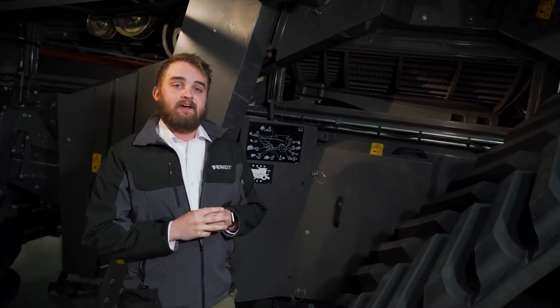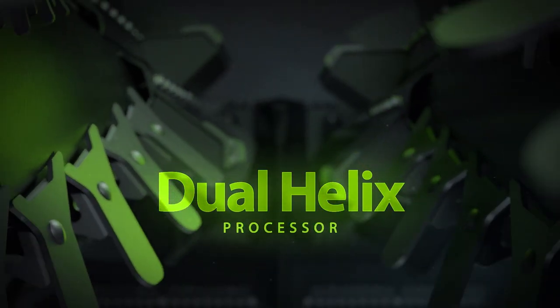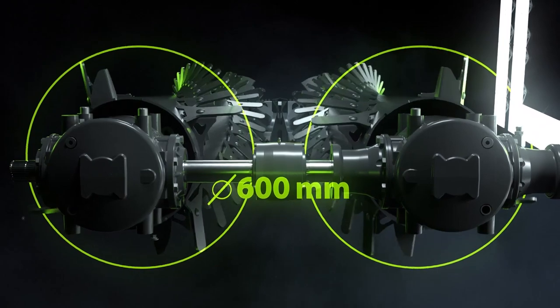Looking inside this 9T combine, I want to showcase two key features. The first feature are the dual helix rotors. Our dual helix rotors are 16 feet long, ensuring that your crop gets threshed and separated from start to finish.